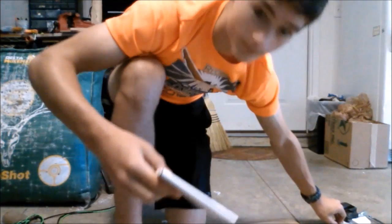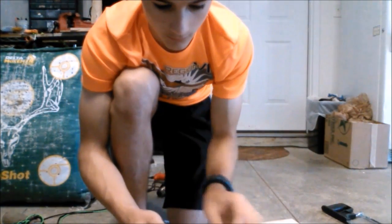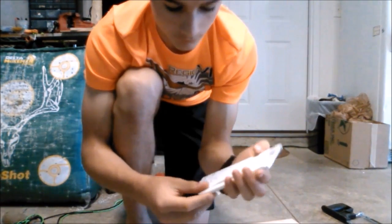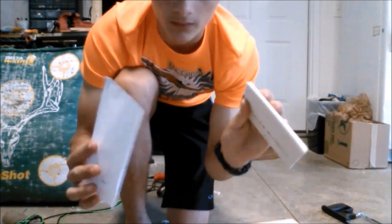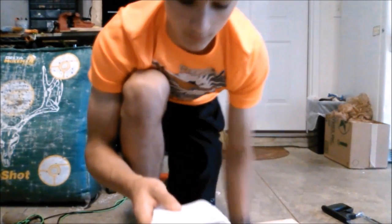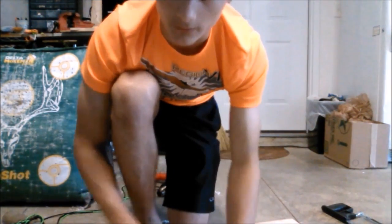And it should be the perfect size of our template. So now what we're going to do is glue the template onto this, and I'm going to cut it out with a saw. So here we go.